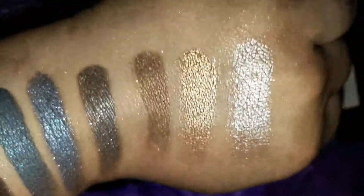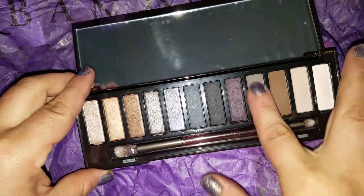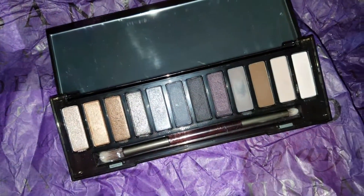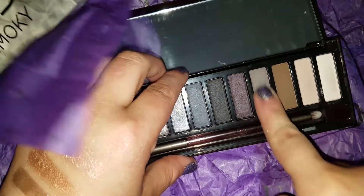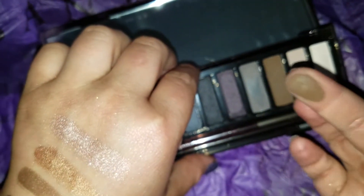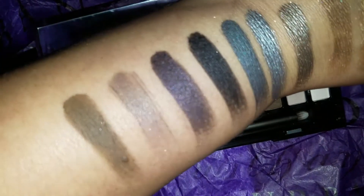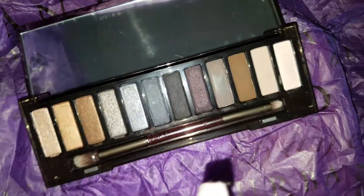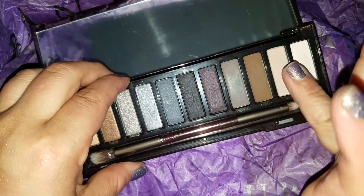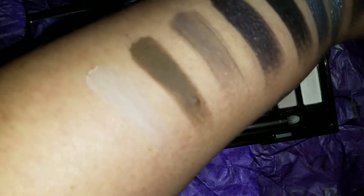Let me get you nice and close to these. I love this palette — I can only imagine what the other Naked smoky palettes are like. My normal swatch therapy setup is not this; normally I'm swatching on my hand but my whole arm is a little more difficult. Oh, that's pretty. This one's a really pretty gray — a brownish gray — I'm getting into more of the matte colors now.